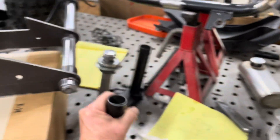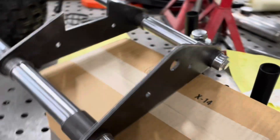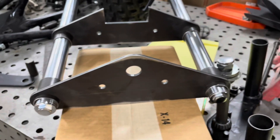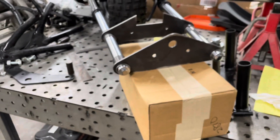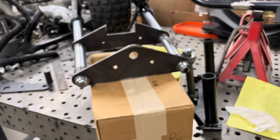3/16th steel, top and bottom. This is seamless chromoly tubing that's going to be the clamps when it all gets done. I think it's going to come out real nice. I think they're going to have a nice ride height — not going to be nose down or anything like that.